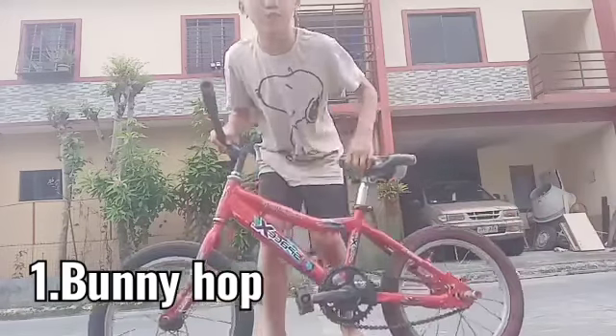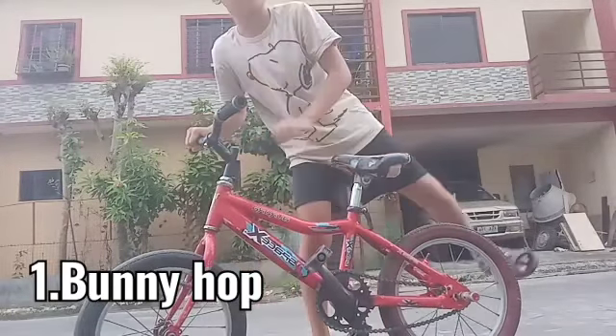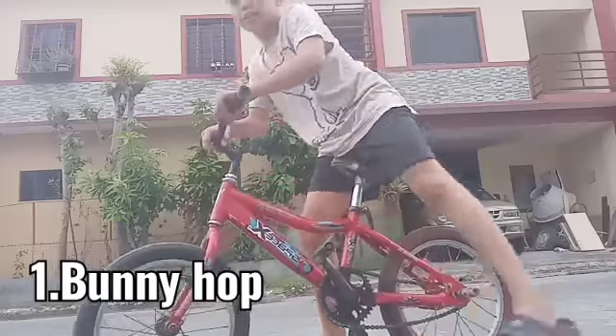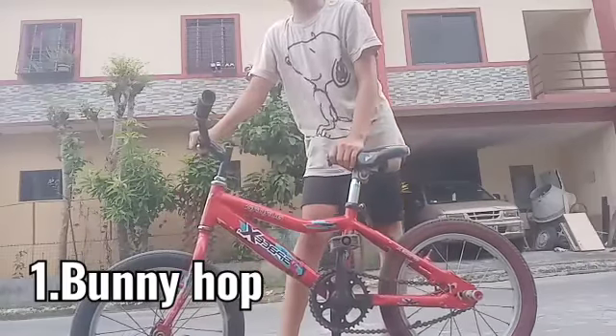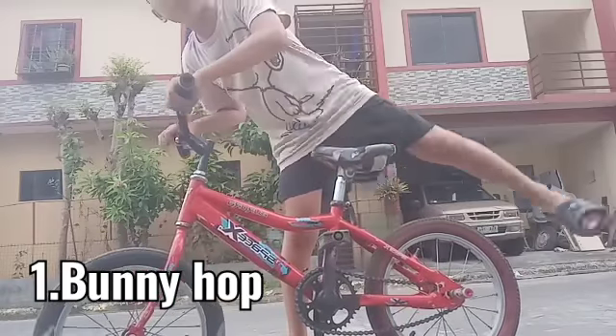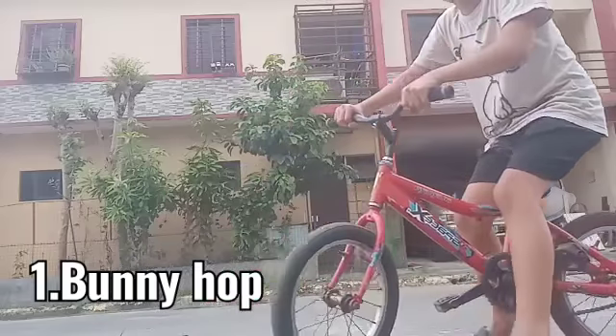The first trick is the bunny hop. It consists of lifting your front wheel first and then the back wheel. It's the most important trick you need to learn on a BMX bike, and I'm going to show you.